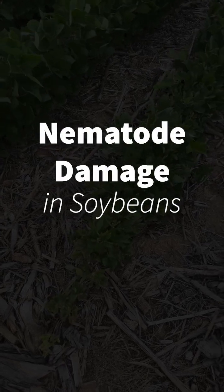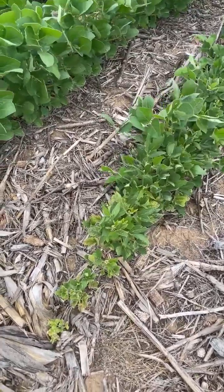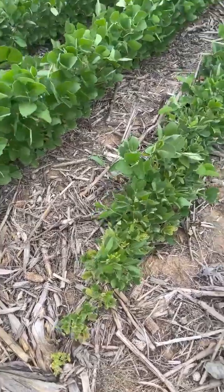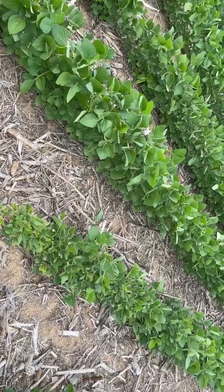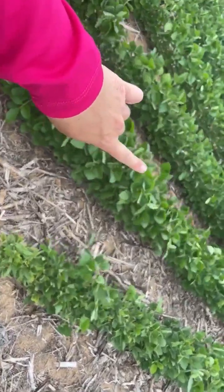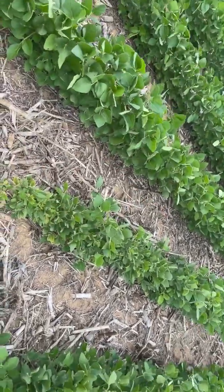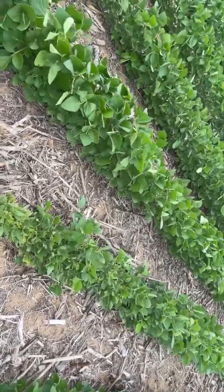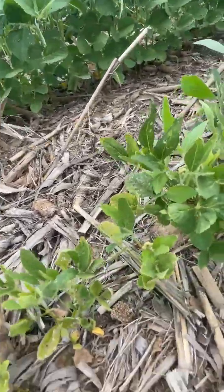I'm seeing some stunted plants with yellowing, poor root development, and no nodulation in the field today while looking at beans. If you look here, there is a very striking difference between these two rows. Over here we have plants that have eight to nine nodes — they are in full bloom — and over here we do have beans that are blooming, but we're only seeing about four nodes on them. Very short, yellow plants that just don't look very healthy at all.